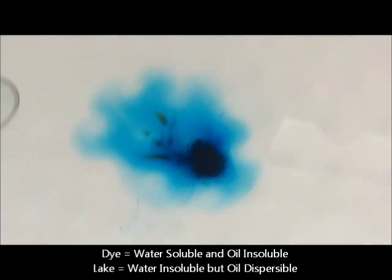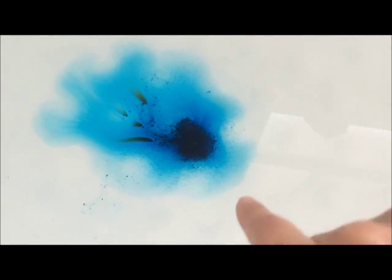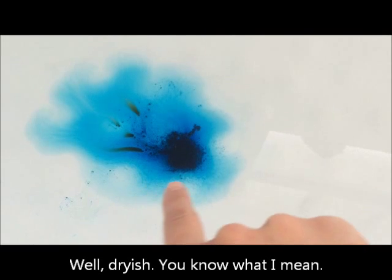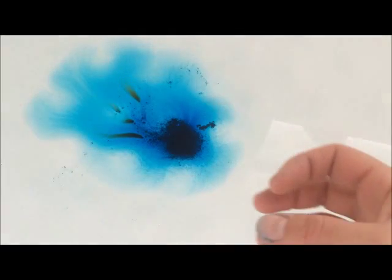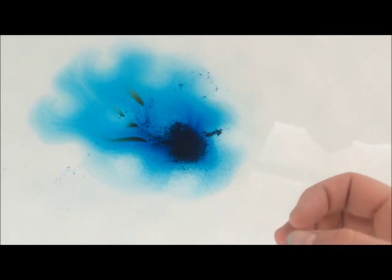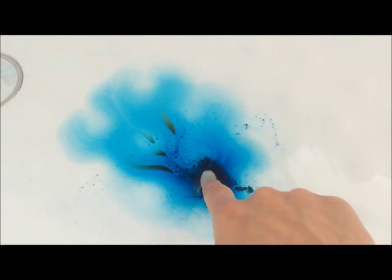The reason people like lake colorants in bath bombs is because we tend to use so many nice oils in our bath bombs, and our bath bomb mix is supposed to be dry. When you add your lake colorant with your oils and mix it through your powders, you'll instantly get a bright blue color in your bath bomb because it will disperse with the oils and color your powder mix, which is brilliant.